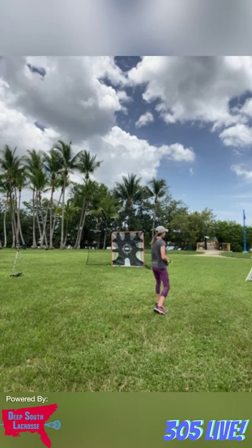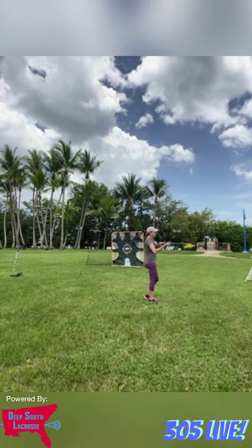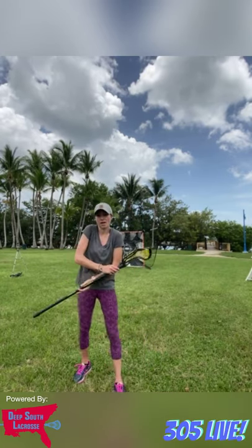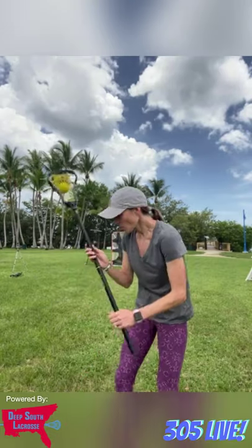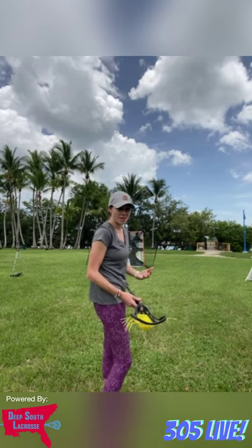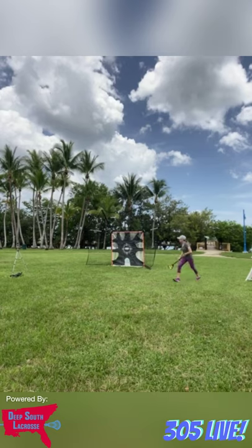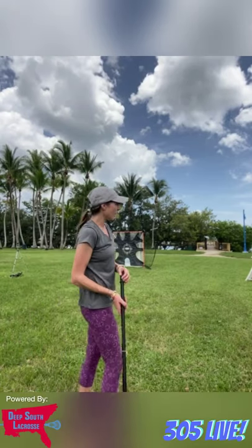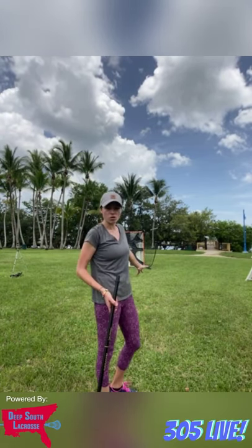A great drill to start is to stand in place — don't start running yet — just to get the form right. Pick a spot out here and get a bunch of shots standing still. Have a bunch of balls next to you, shoot as many times as you can at the top corner, then change to the bottom corner, and hit all four spots. You can even add midway points — right at the goalie's hip, or the opposite hip, which is a hard place to get.